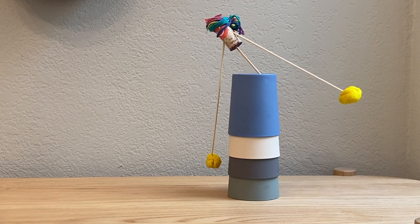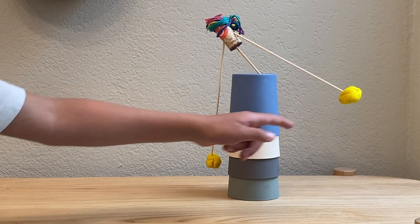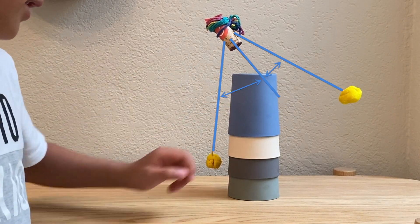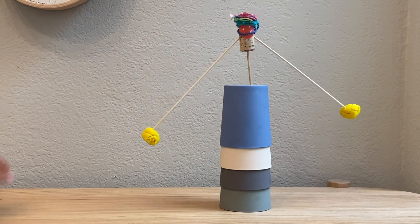And if it falls to the side, that means one of the balls is heavier than the other, or one arm is not at the right angle as the other. We can fix the angle or the ball weight, and now it stands straight.